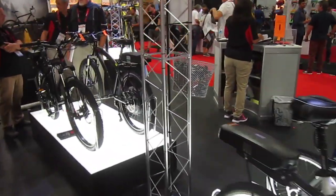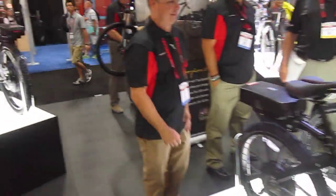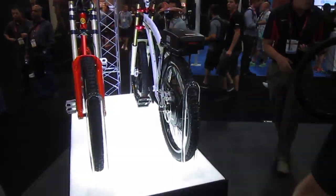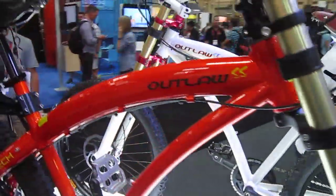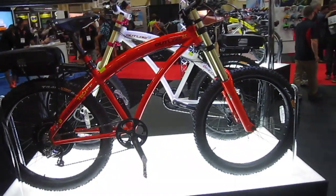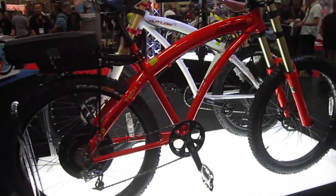I'm here in the Pro Deco booth at Interbike 2014, checking out some of the new stuff. They look nice. And here's their Outlaw series, the SE and the SS. These are way popular — got some nice pieces on them, a lot of power.